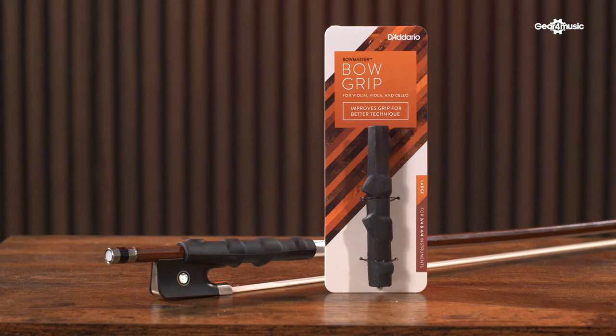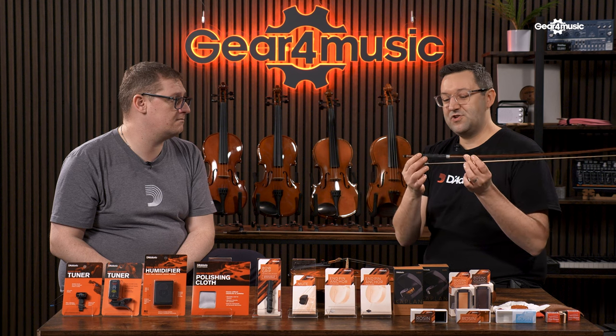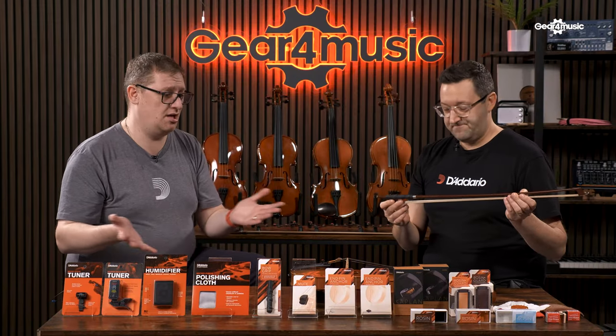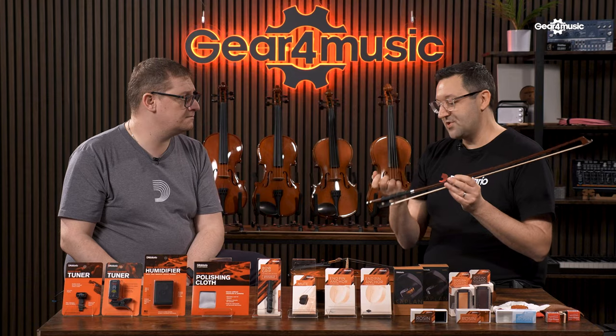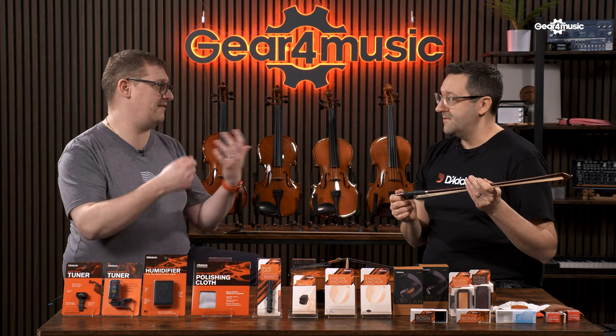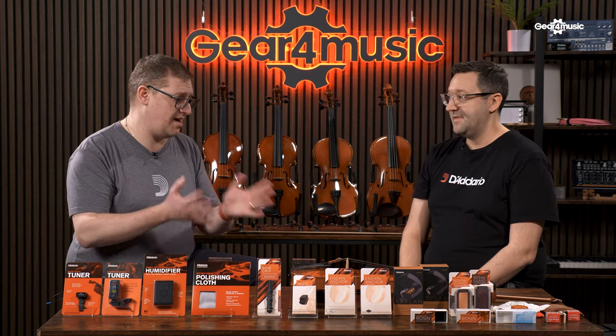Next up we've got the bow grip, great for players of all string instruments. We do a large version for a full or three-quarter size bow and a medium version for half and quarter size — for violin, viola, or cello. The main aim is to aid beginners with finger placement on the bow. Beginners can tend to overly grip the bow, but this gives a softer feel so you don't have to grip too tight, improving technique and tone. It also benefits those with repetitive strain injury, tendonitis, or arthritis, making playing more comfortable and accessible.